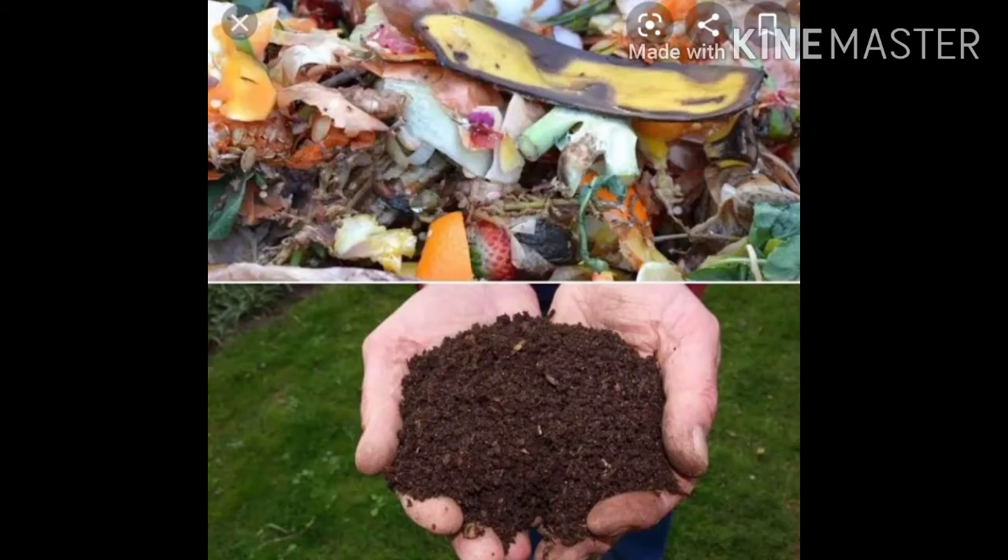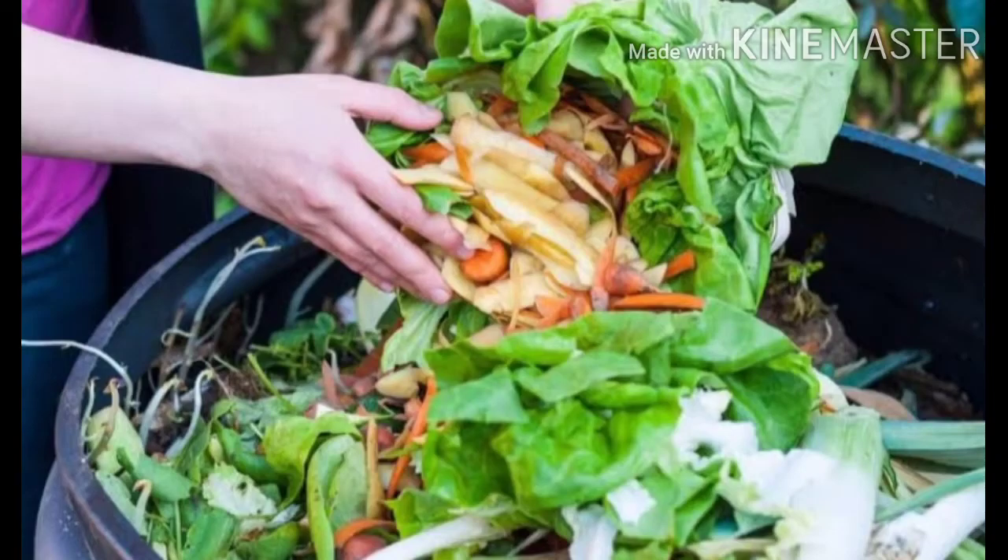Hi, namaste! Welcome to my channel Chalamandhi Gardening. I am very confused about kitchen waste compost, vermicompost, and manure. Vermicompost and manure are very costly, but kitchen waste compost is easy to use and zero budget.